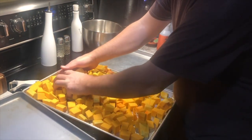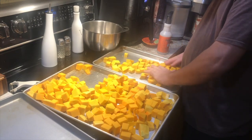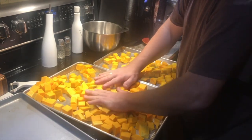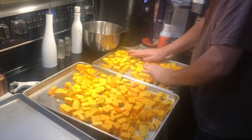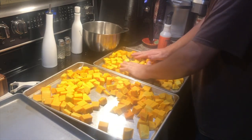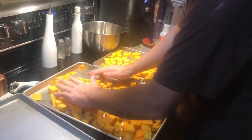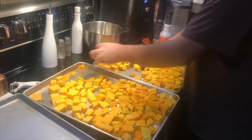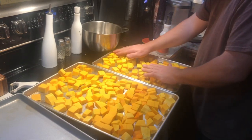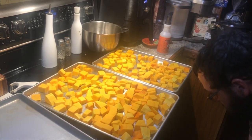We cook on the fly, like we craft on the fly. We kind of have a game plan going in as to what we're going to be making for the week, but when it comes down to it you just have to roll with the punches. The squash goes in bare naked at 350°F, regular — not convection. We'll check them in about half an hour and then about every five minutes thereafter until they're fork tender.